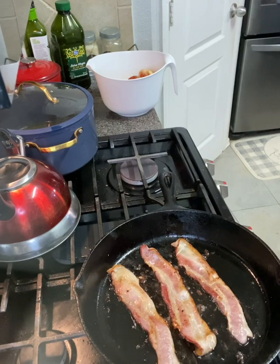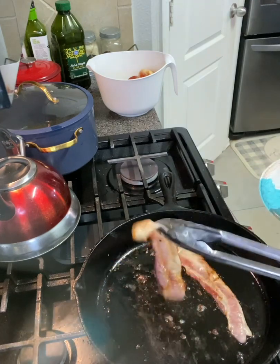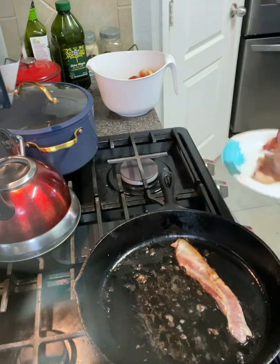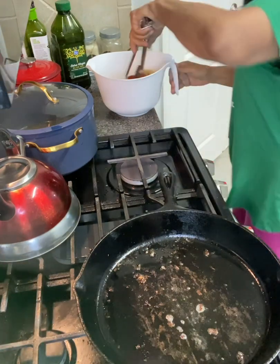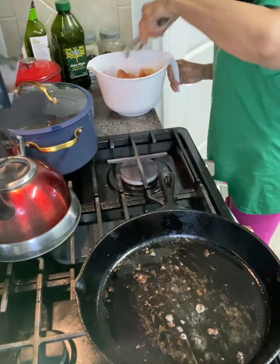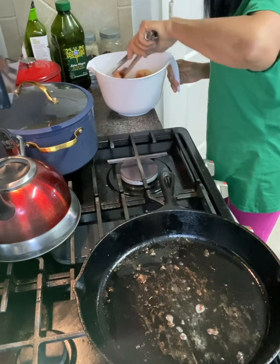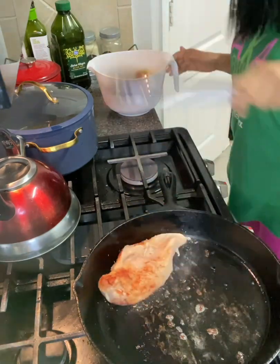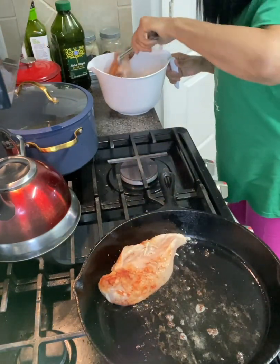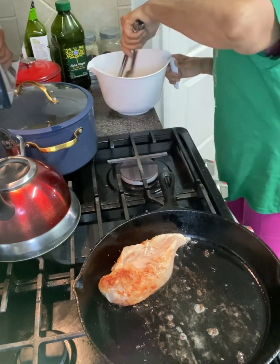Now we're going to take this bacon out. You can cook it longer if you want crispier bacon, but I'm only going to be using the browned part of the bacon — not the fat. Next, you're going to put your chicken in the skillet. I've already put my seasonings on it: some smoked paprika, a little bit of thyme, and a little bit of onion powder.